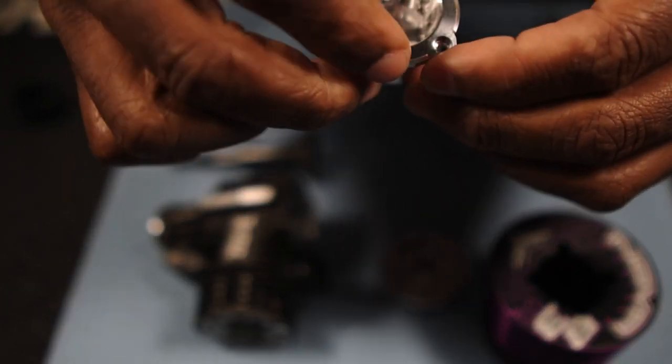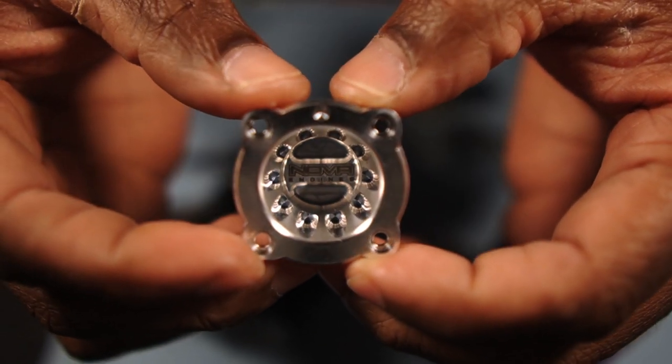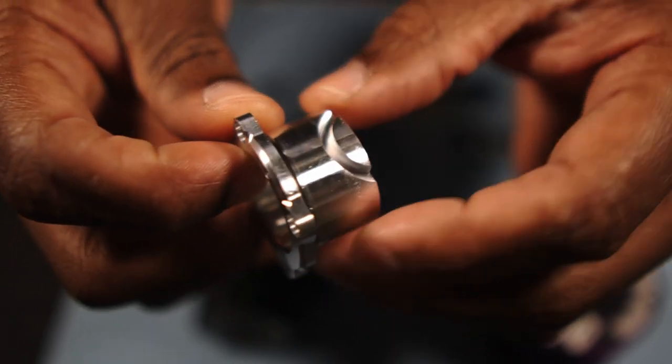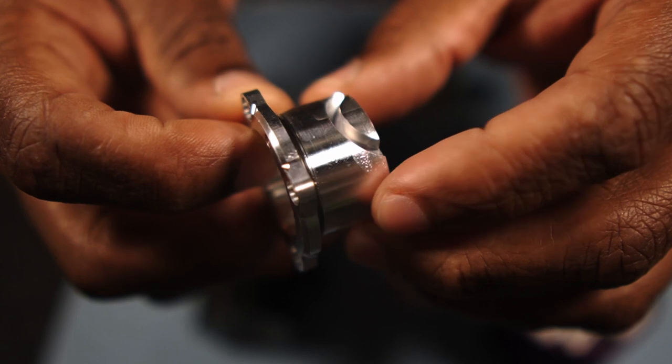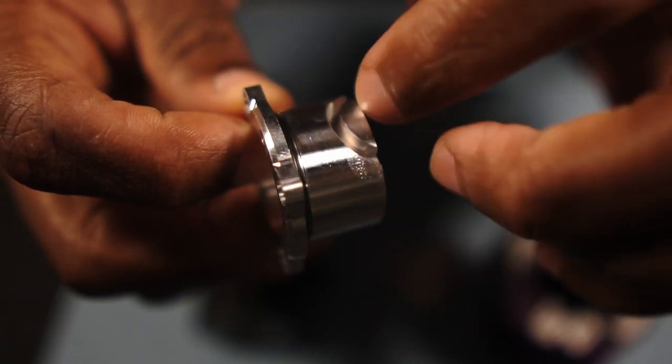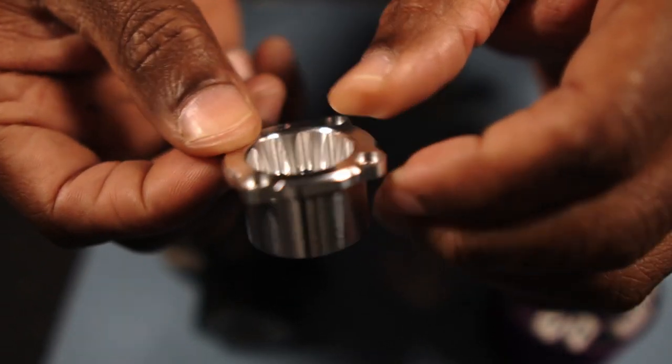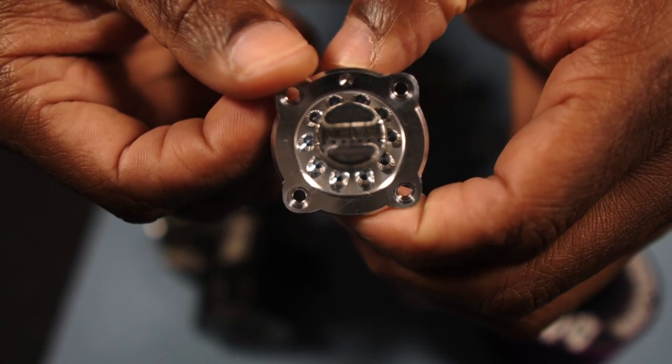Next up, the back plate. The back plate is like jewelry — you see 'Novi Engines' stamped in the back. Really nice. Also, it has the cut for your piston skirt right there, so your piston skirt will go down in there. Be careful when you're taking this apart.